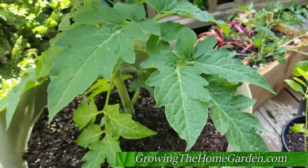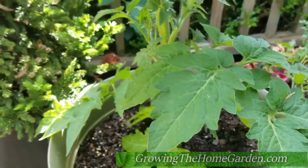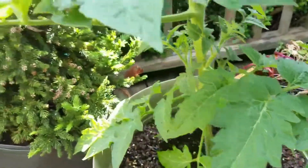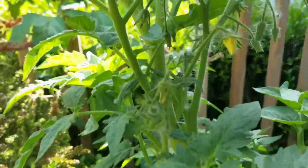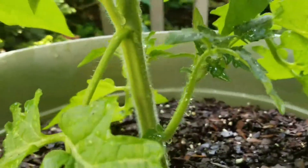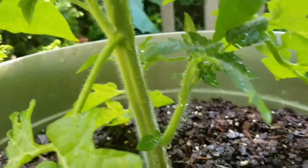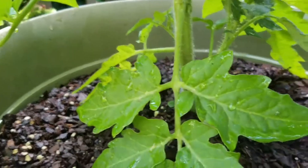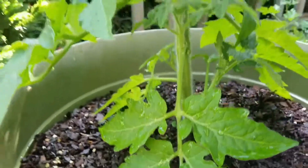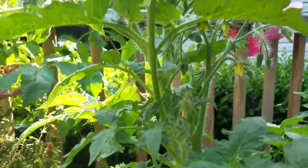I'm really impressed with this so far — the leaves are humongous and it's got a lot of great flowering. I don't have it staked or anything, so it's just kind of growing. Take a look at the stalk here — it is nice and healthy. What I need to do is peel away some of those lower branches and open it up to prevent potential fungal diseases.